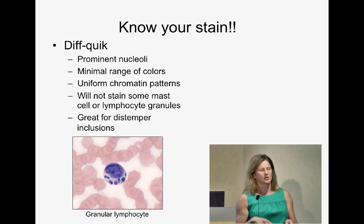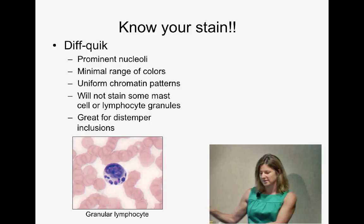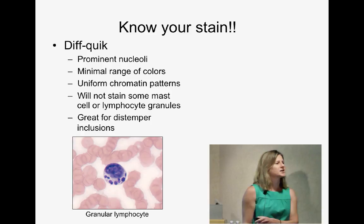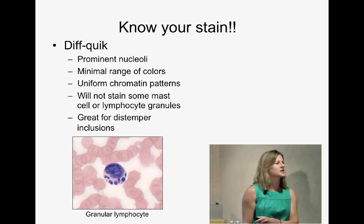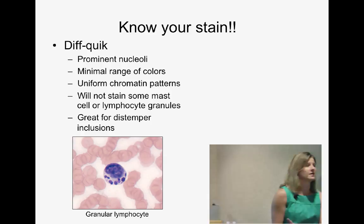Diff-Quik will not stain mast cell granules or lymphocyte granules. This granular lymphocyte in a cat — if seen in blood — indicates lymphoma, a particularly nasty type. Unfortunately those granules don't stain with Diff-Quik, so you can miss this diagnosis. However, Diff-Quik is actually excellent for distemper inclusions: with Wright's stain, inclusions are pale and hard to identify, but with Diff-Quik you can clearly see lovely pink inclusions in red cells and neutrophils. So if we suspect distemper, we use Diff-Quik specifically.